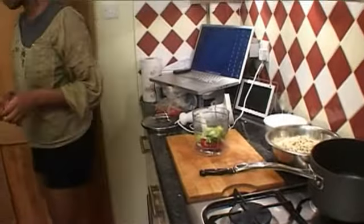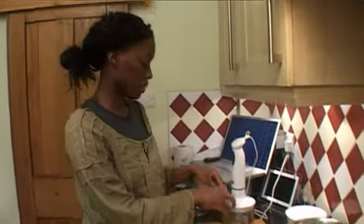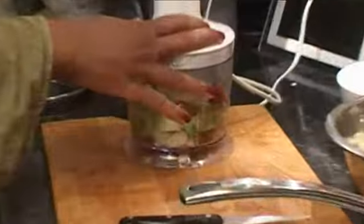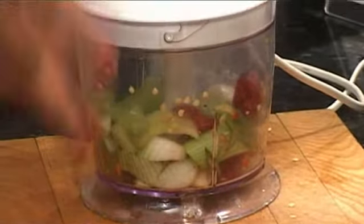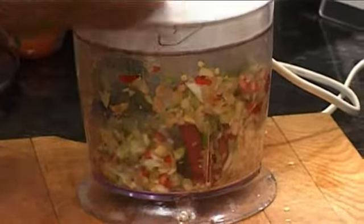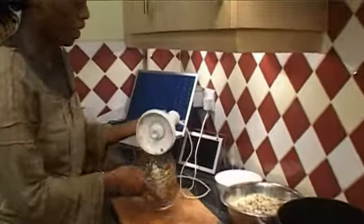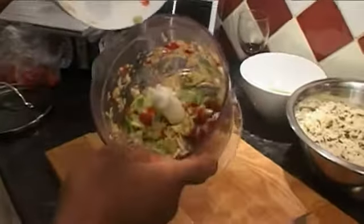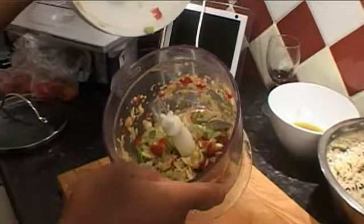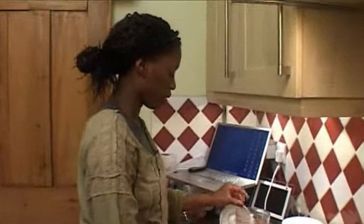Blend it up so you've got really nice bite-sized vegetables in your salad. We're going to blend all of the vegetable ingredients — just want them to be bite-sized, doesn't have to be too small. Just give it a couple of blends and you've got bite-sized vegetables ready for your salad.